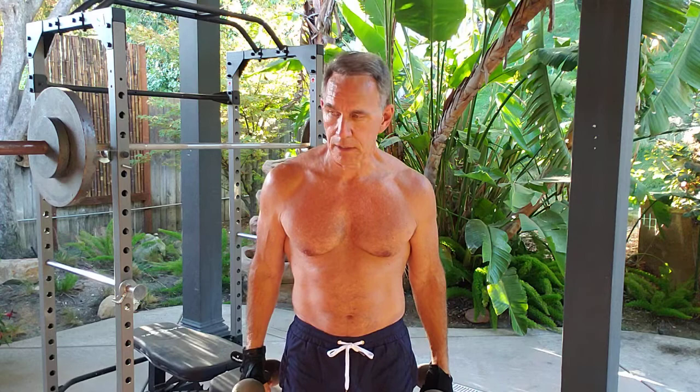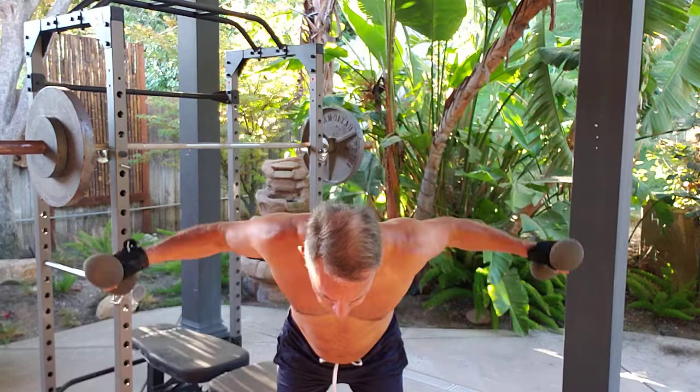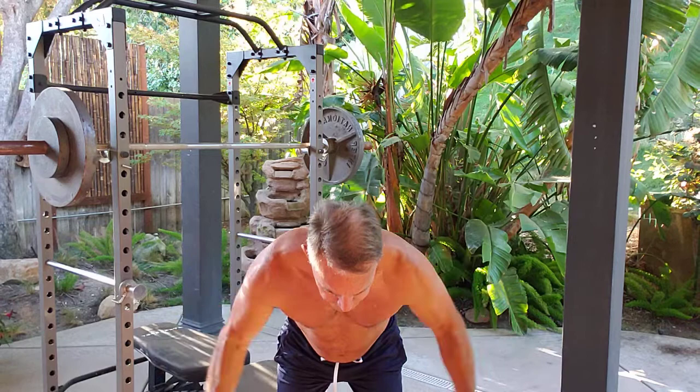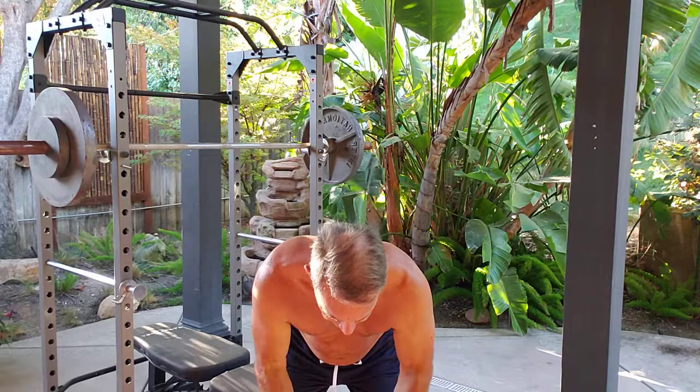So we're going to start with rear delt. You bend forward, bend your knees slightly, bend at the hips, bend at the back. I performed fifteen reps here.